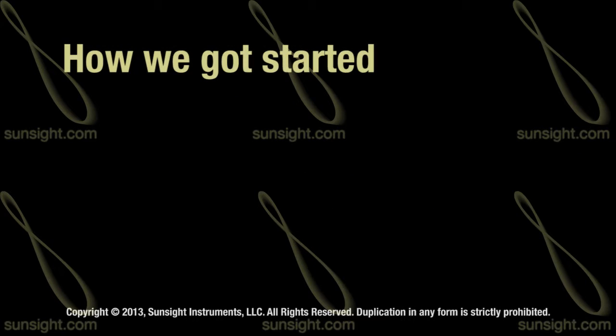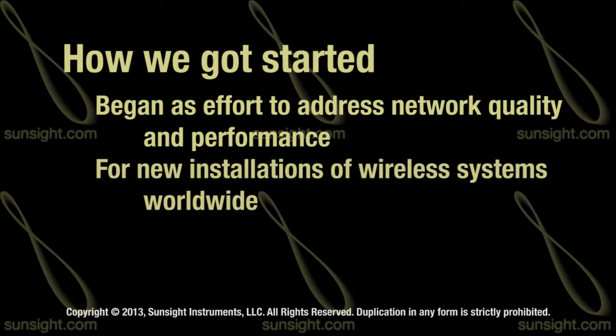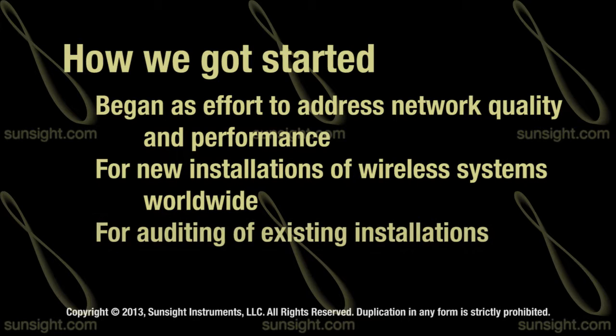SunSight Instruments began as an effort to address network quality and network performance issues for new installations of wireless systems throughout the world, as well as address the same problems during audits of existing wireless networks.